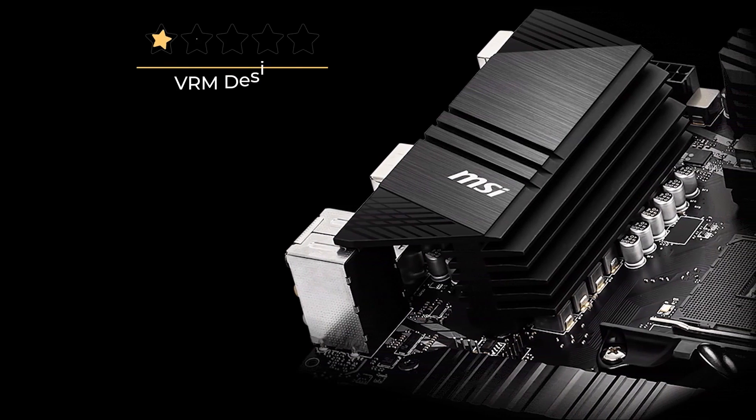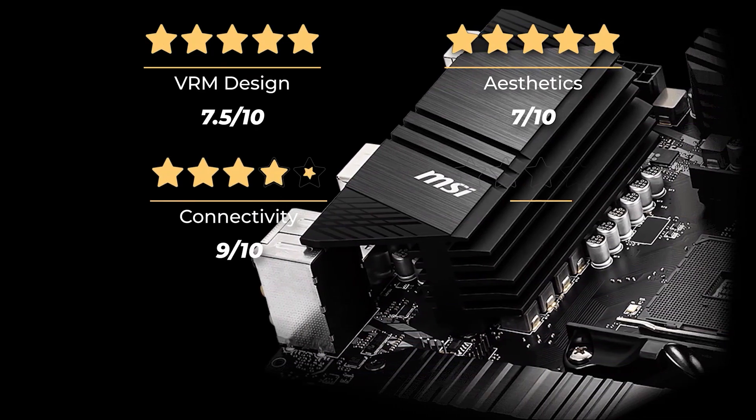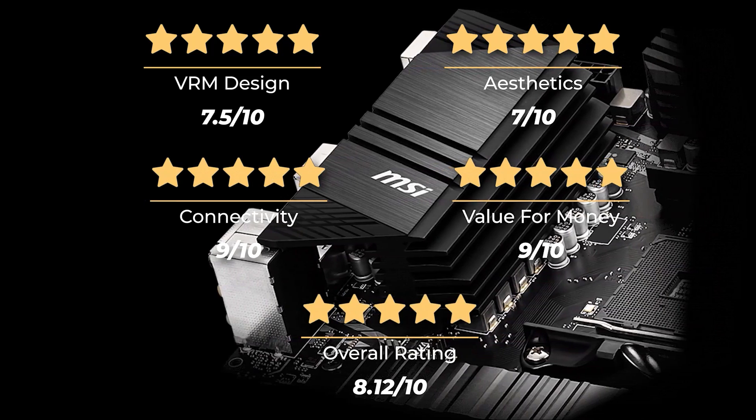Our ratings for the MSI B550A Pro: VRM design 7.5 out of 10, aesthetics 7 out of 10, connectivity 9 out of 10, value for money 9 out of 10, for an overall rating of 8.12 out of 10.